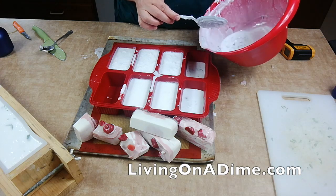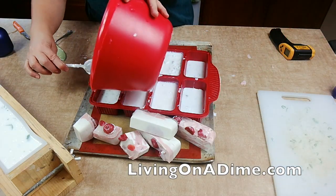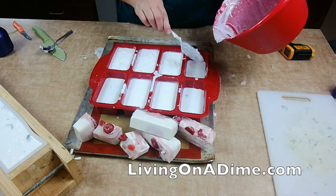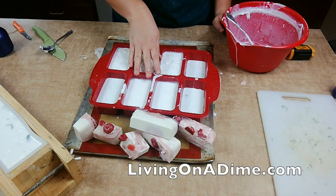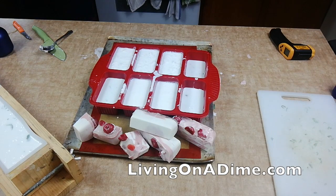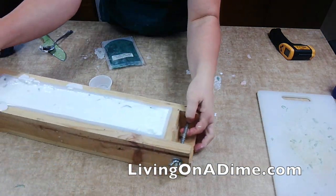These are going to be a little large. I'll just make these into samples — leftover melted melt-and-pour that I'll use for another soap. I'm going to try one more thing I did on one of my other soaps that turned out really pretty, so I'll try it on this one too.